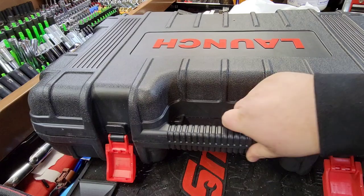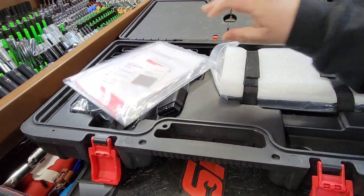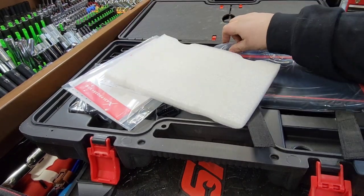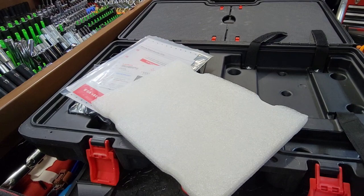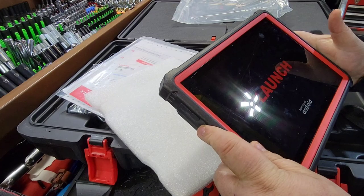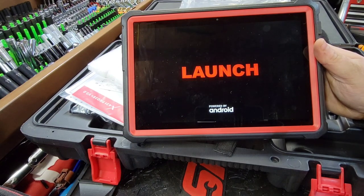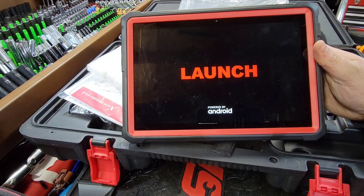We also have the Launch Pad 3, which is the next generation - another thousand-dollar option. What I want to see is what the thousand-dollar upgrade gets you. Brand spanking new, just got this in. The Launch Pad 3 is your thousand-dollar option - a 10-inch tablet display, basically Android 10.0. We're going to see what this one does up against the others.